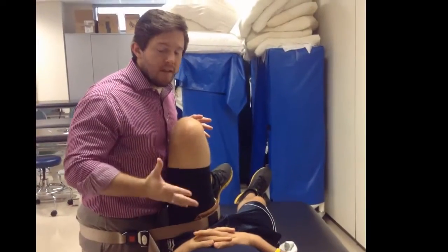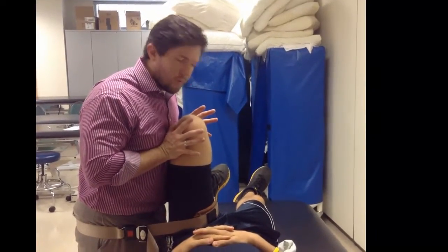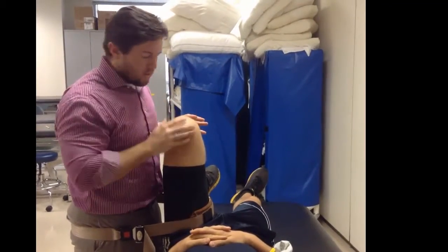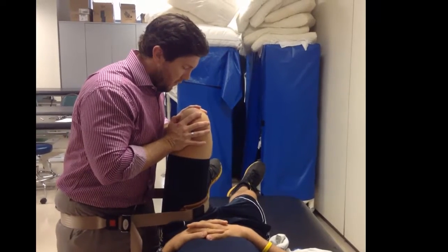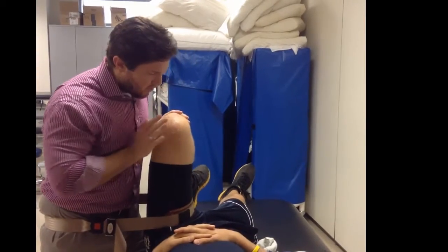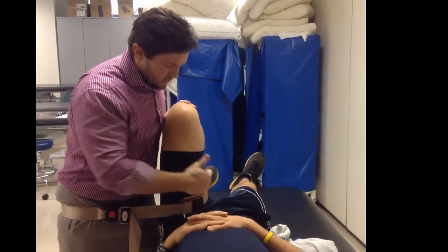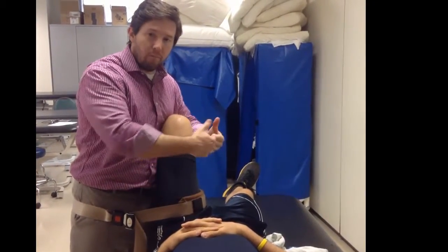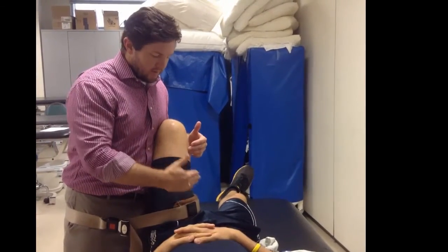This setup is similar to the caudal glide, but this is a lateral glide. Everything setup-wise is the same, except now you're actually facing towards the side versus towards the head. You can still create a skin lock by rotating your hips slightly, then just lean backwards providing a counterforce for that mobilization. With this one, you'll definitely get a lot of trigger points on the inside of the leg, so it can be very uncomfortable with the belt pushing against those muscles — sometimes you may need to place a towel between the person's leg and the belt.